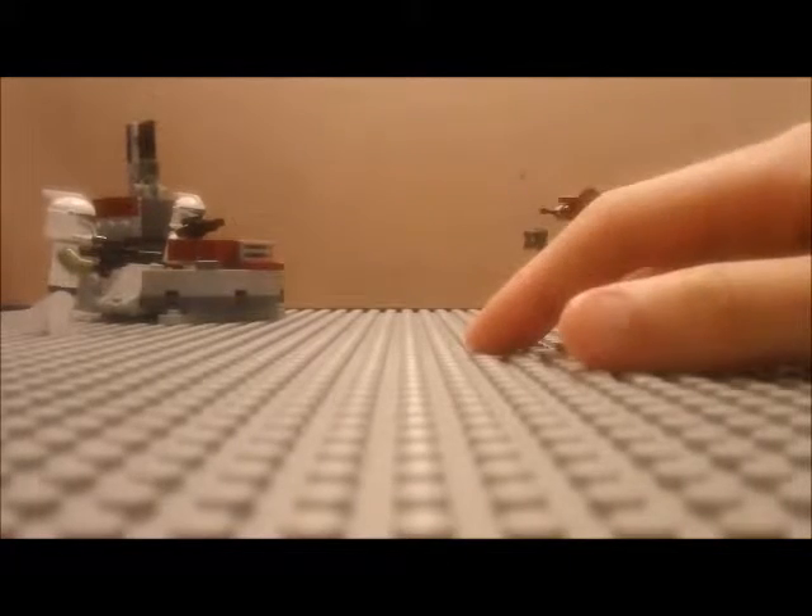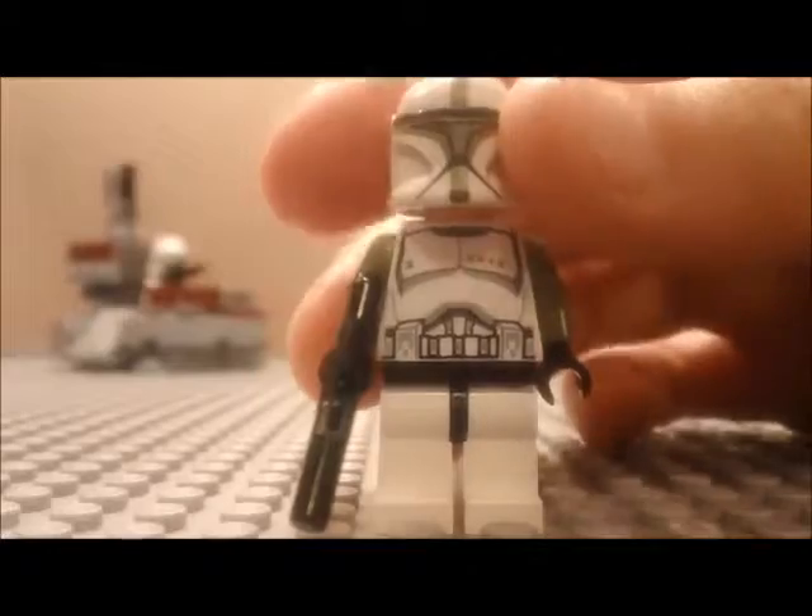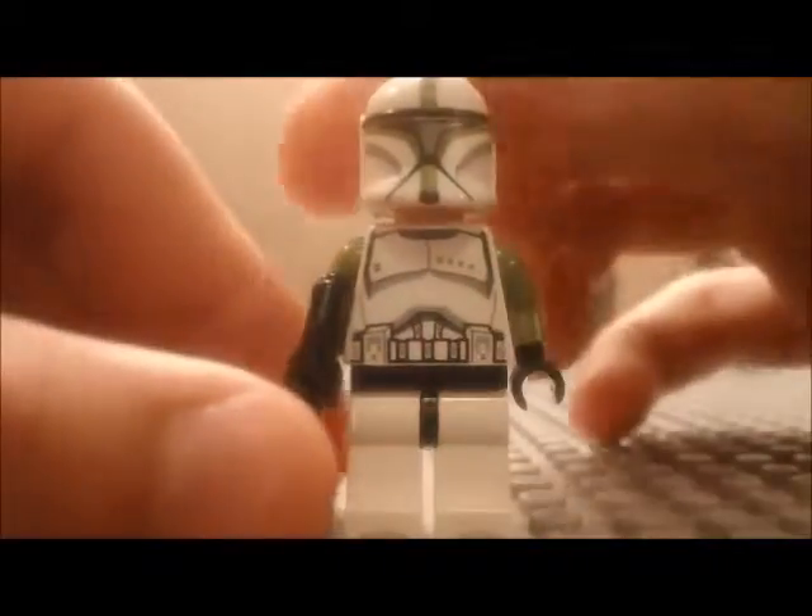I got the set at Walmart. Anyway, let's do the close-up on the set right now. Here's your Clone Troopers versus Droids LEGO set review. We're going to start off with the minifigures we get in the set.